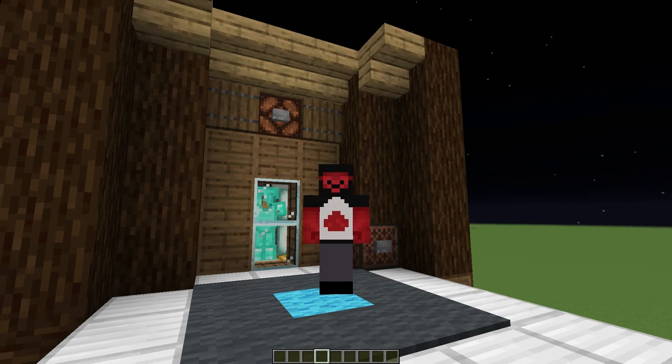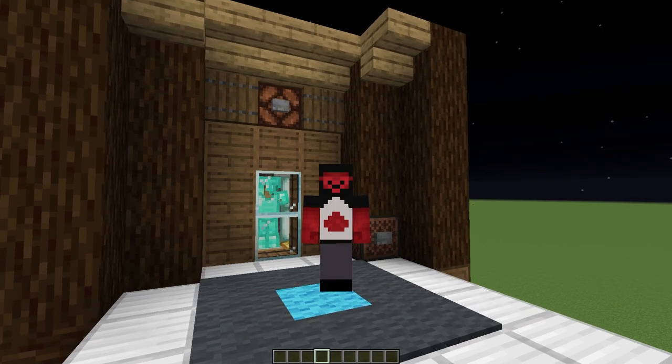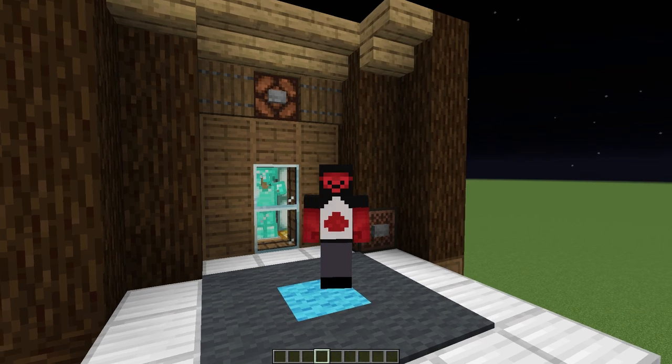Hello everybody, my name is Ike and this is my tutorial for my automated closet. Before we get into the tutorial, I want to remind you that I do try to make my tutorials at a pace where everyone can understand. If the video seems a little bit slow for you, you can go down to that gear icon on the video player and change the speed to your preference. Let's get into the tutorial — I hope you enjoy.